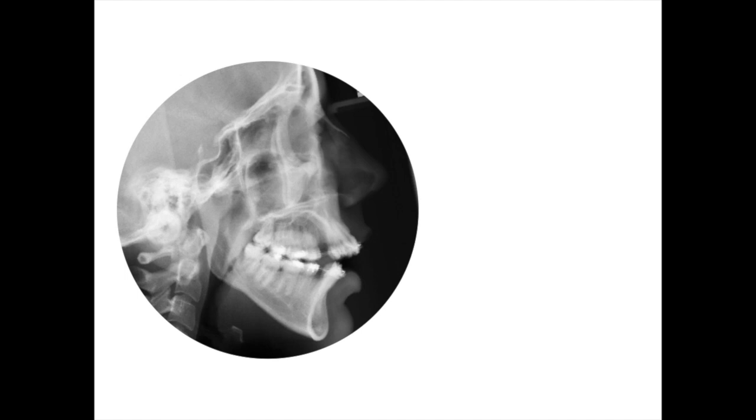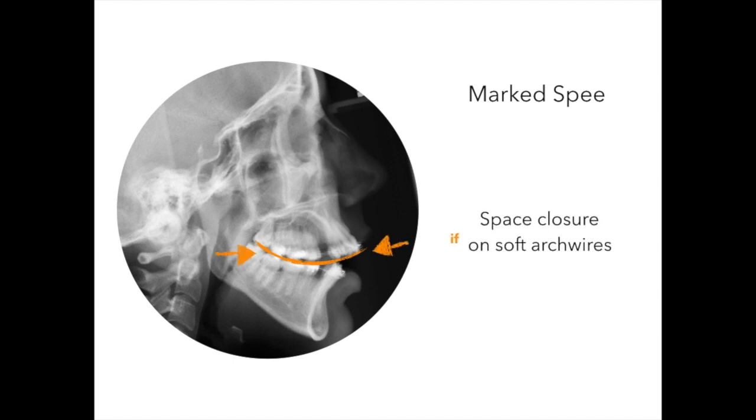Now, let's suppose you don't have a normal curve of Spee. Maybe your patient has a great open bite and a marked upper curve of Spee. If we start closing extraction spaces on soft arch wires, we should expect the same dental movements of anterior torque loss. In this case, that could actually be useful.